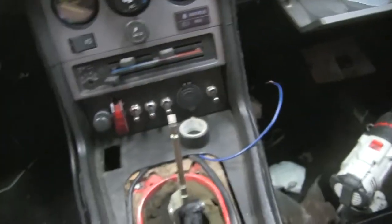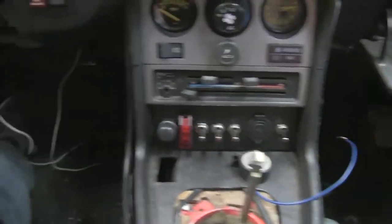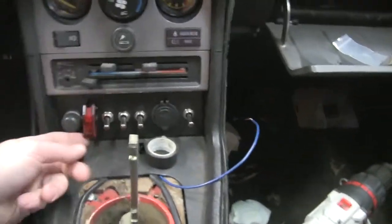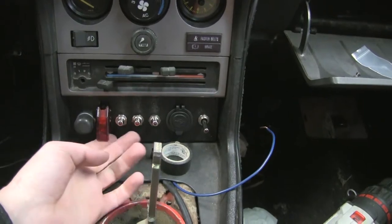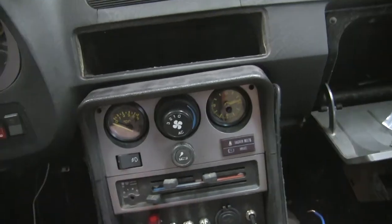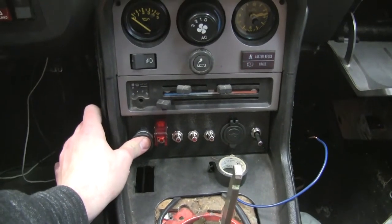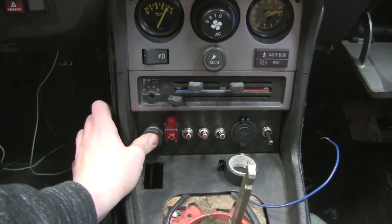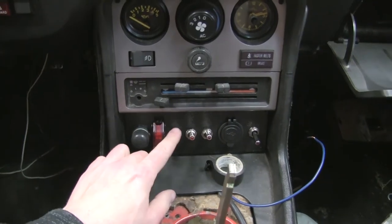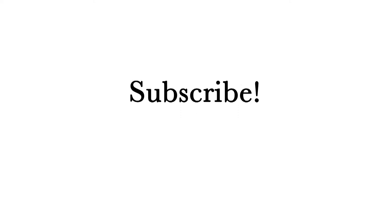Got everything wired up. There's still wires hanging in places and stuff that's not needed. This isn't 100% in yet, but before I put it in for good, let's see if it works. So first thing, we'll hit these, then the main — everything turns on. Awesome!